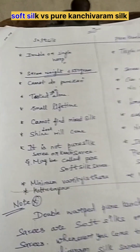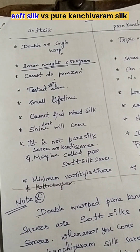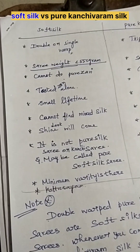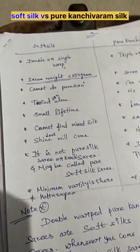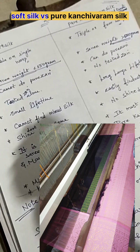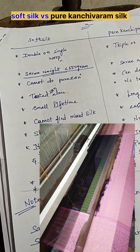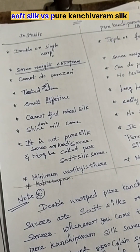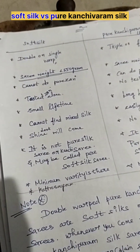In soft silk saris, you cannot find out the mixed silk easily. But when you come to pure Kanjivaram silk saris, it is easily identified by seeing the texture of the saris — it looks more shiny. Also, it has a minimum variety. The cut saris are not taken in soft silk saris because the silk is a very soft texture — it is called soft silk only, not pure silk saris, not country silk saris at all.